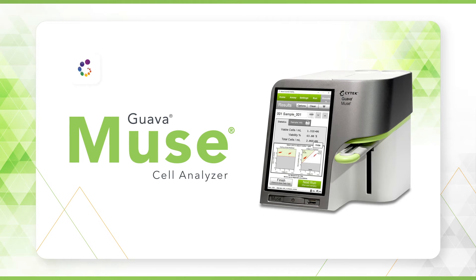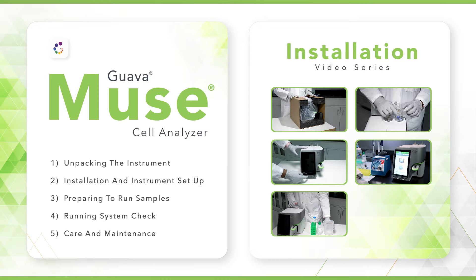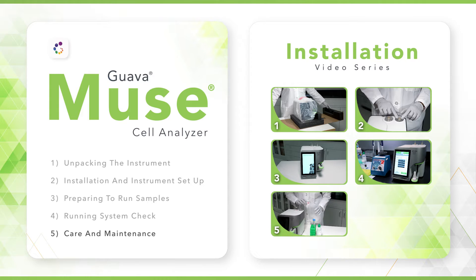Welcome to the installation video for the SciTech Guava Muse Cell Analyzer. This video series is divided into five chapters to guide you through the setup and operation of your instrument so you can get started quickly. We will take you through, step by step, the following topics: unpacking the instrument, installation of key components, preparing to run samples, running system check, and general care and maintenance tips. Please review all chapters of the video before you begin.